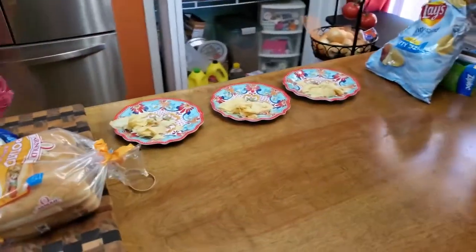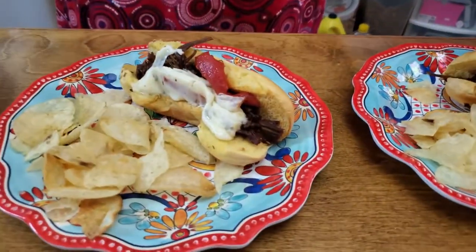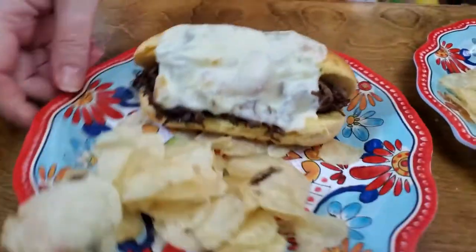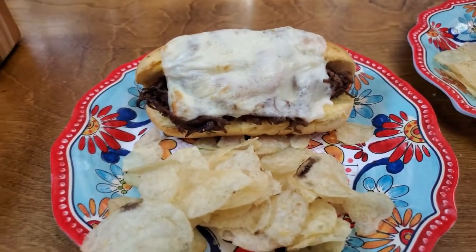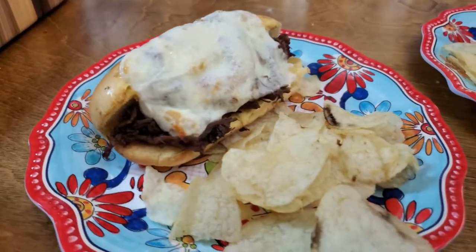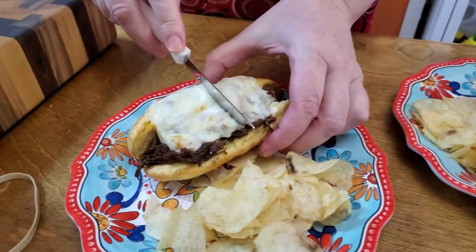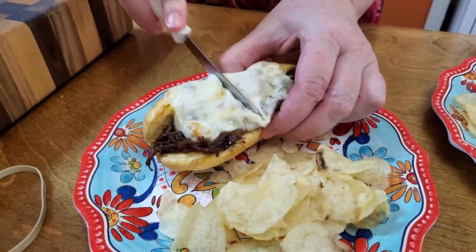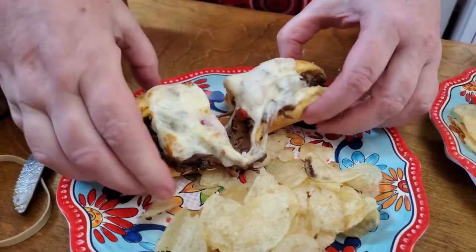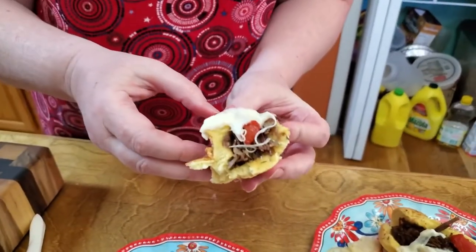I have to use tongs because it's so hot. Those are so soft, I try not to smoosh them, but I have to smoosh them to get them out of the air fryer. Let me see if I can pick this one up really quick. I'm going to cut it in half and let you see how pretty it looks and take a bite.